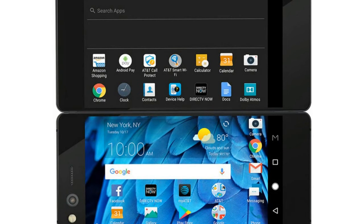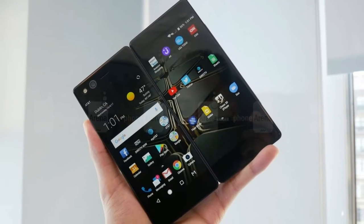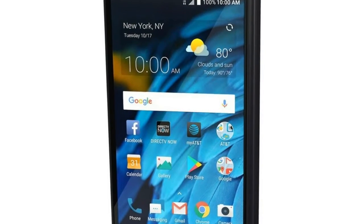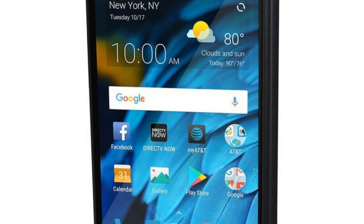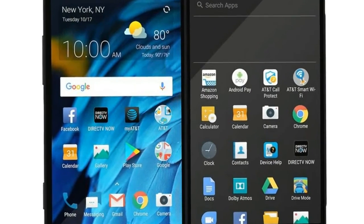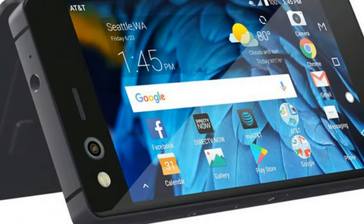The device ships with Android 7.1 Nougat, and Android's split screen capabilities let it do some interesting things with the two screens. Dual mode is basically split screen, with each app taking up a 1920 by 1080 screen. Extended mode merges the screens into a single, giant display. Mirror mode will duplicate the same content on both screens for some reason.